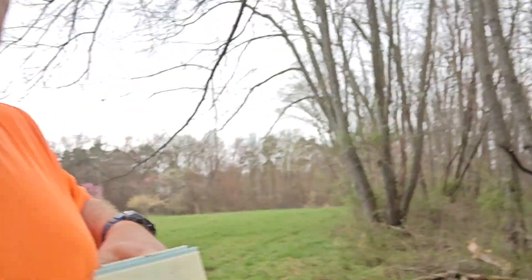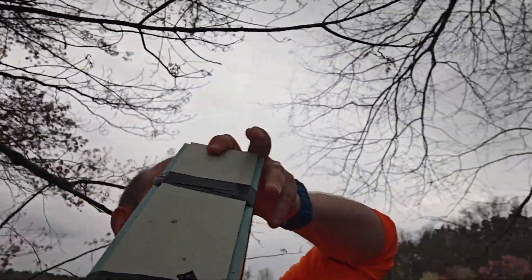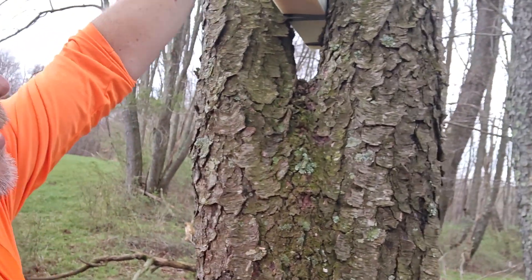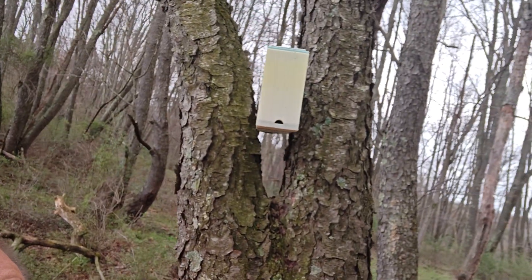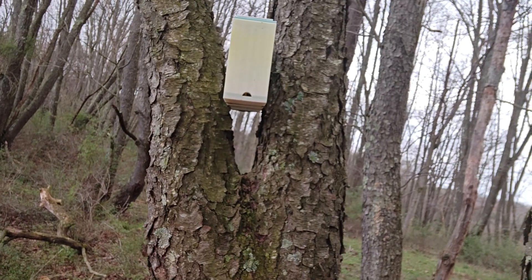Now let's take this — it's a two-handed activity — and put the whole thing right here in this tree. Let's see if we catch any bees. Wish me luck!